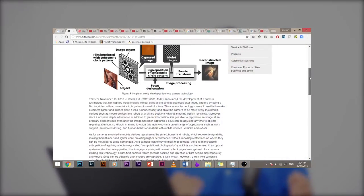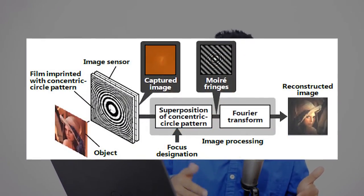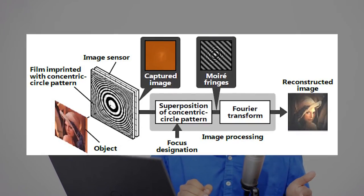Hitachi has published an official press release explaining how the camera works, though it's all technical. Simply put, the camera uses a specialized kind of film in front of the image sensor. The film directs light onto the image sensor in a specific pattern, and the camera uses that pattern to reconstruct the image using specific computational algorithms. If you're a geek, the article links are in the description below.